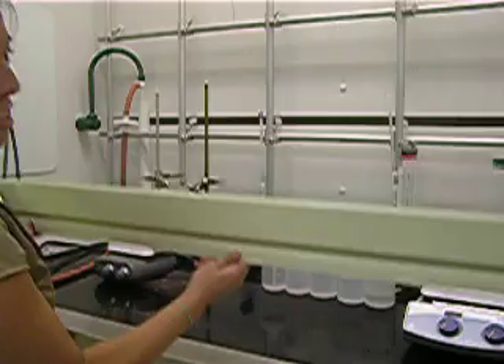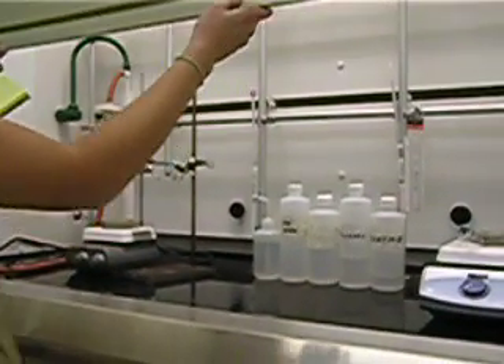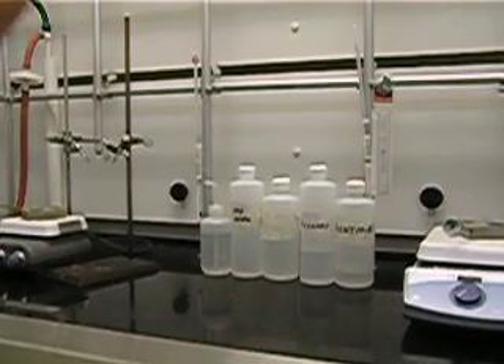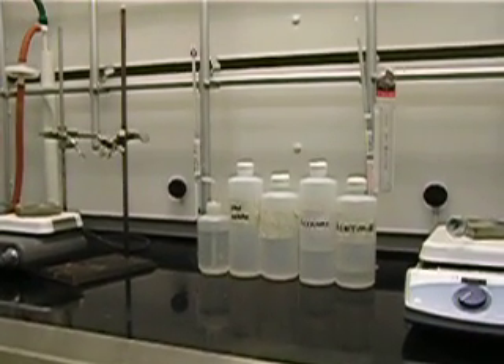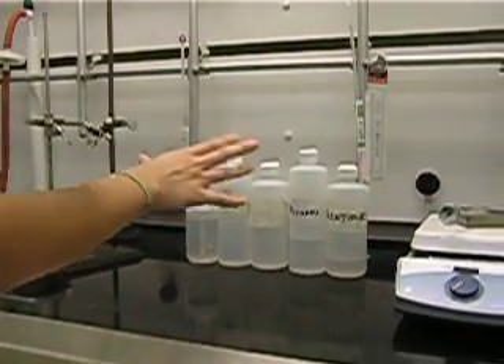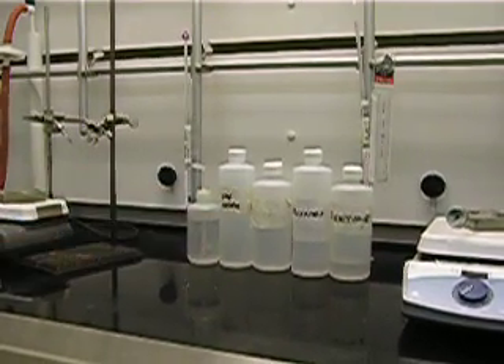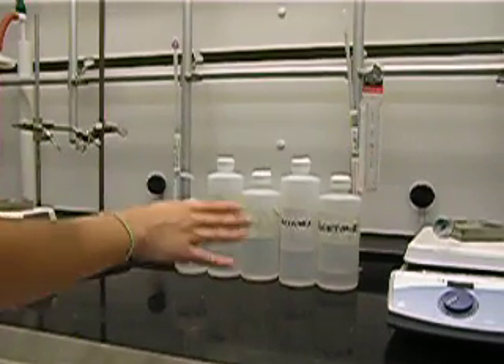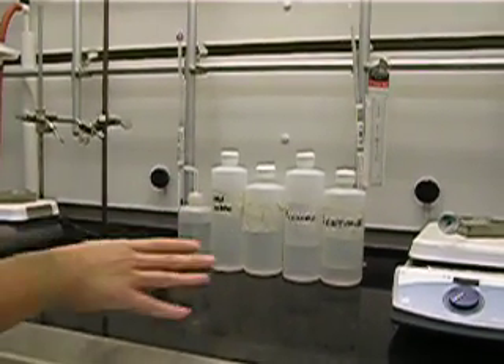You're going to open the hood sash to the safe sash level, which is about here. The alarm won't go off if you keep it at that height. The solvent will be in the middle for you to share with your partner. You can also get refills at the prep hood, which we'll be discussing later.